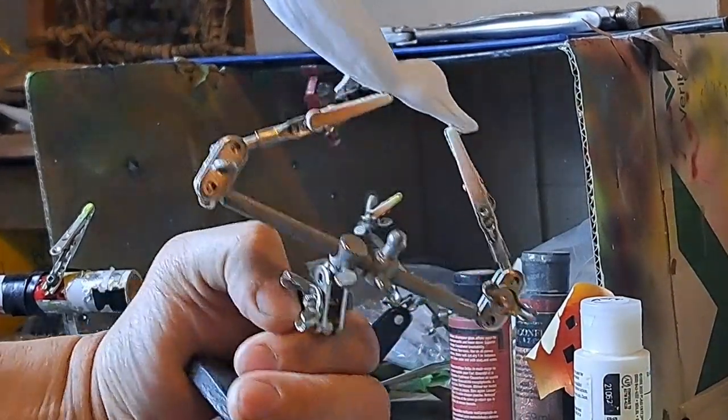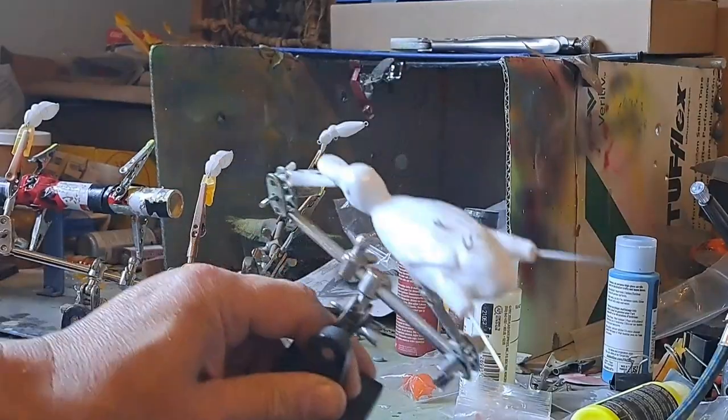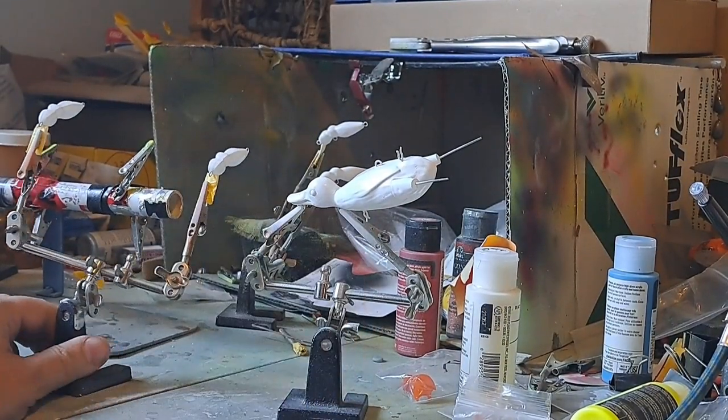I have to call this duck Lieutenant Dan because he ain't got no legs. All right, gonna have to change the name — he's got his legs now. Pretty much done all the priming I'm gonna do on him.